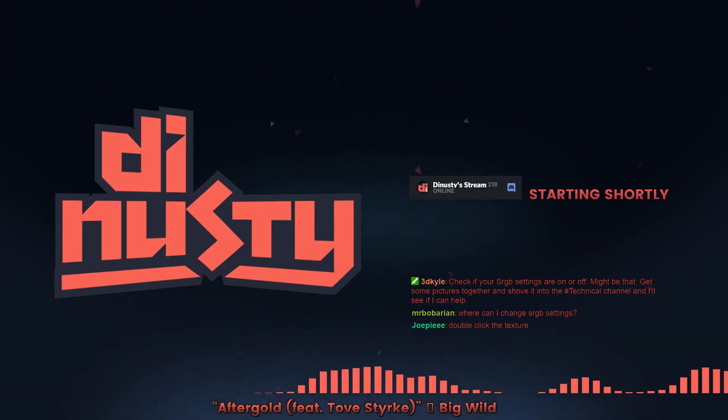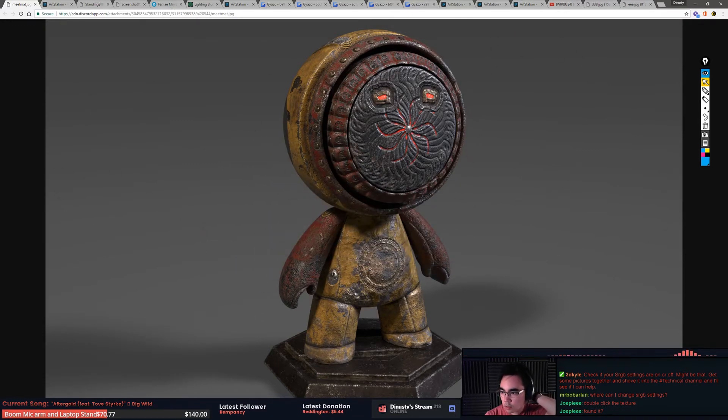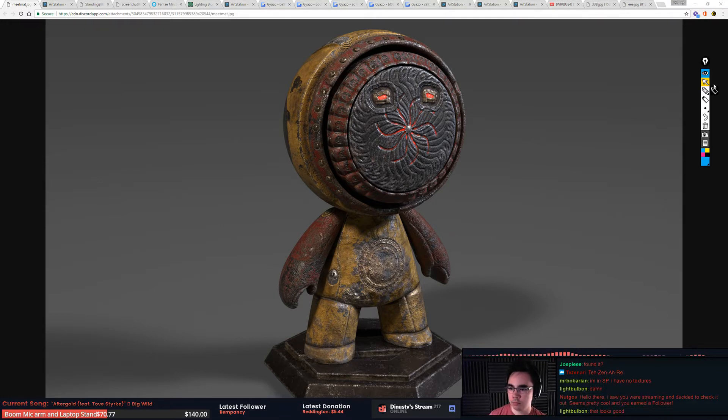All right, let's start the critiques. Okay, so this one's the Barbarians piece. That face is crazy, I don't know about that. There's a crazy face. This is an interesting remix of the song. In general the materials look pretty good.